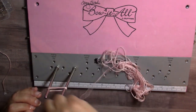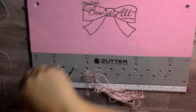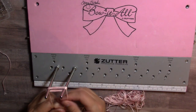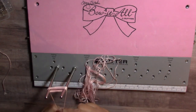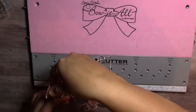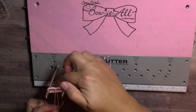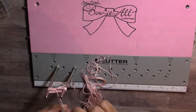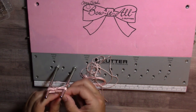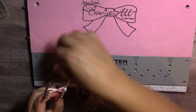Loop it around ten times — one, two, three, four, five, six, seven, eight, nine, ten. You can loop it as many times as you want; I'm going to do twelve. Then you take your five-and-a-half-inch piece, center it between the two poles, wrap it around and tie it really tight. I'll wrap it around one more time and tie it again. At this point, if you're making a bow-tassel combo, you need to put your jump ring in there; if not, skip this step.